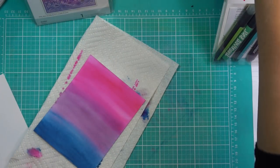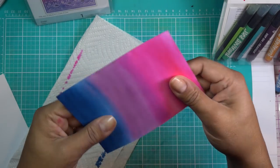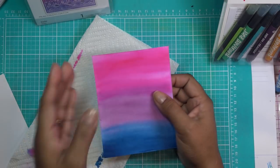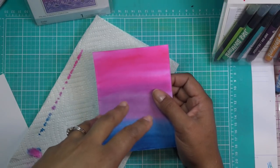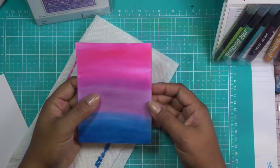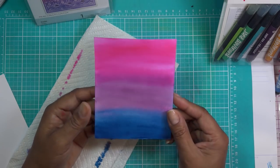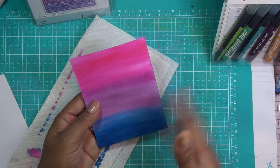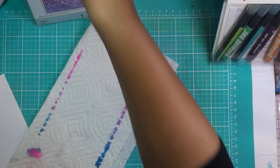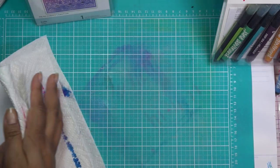What I do like is that it didn't take a lot of water for it to move, so this is not sopping wet — it's already pretty dry. Do you guys remember when I made the Spellbinders Becca Feakin book and I made my own background papers? They were ridiculously wet, it took forever to dry. This is not like that — just a little application of water, and it moved really easily, so that's a good thing.